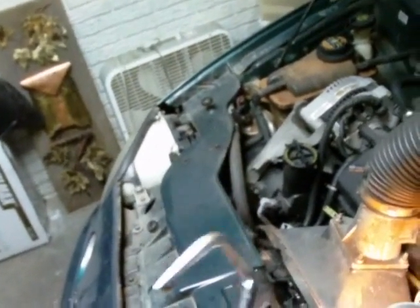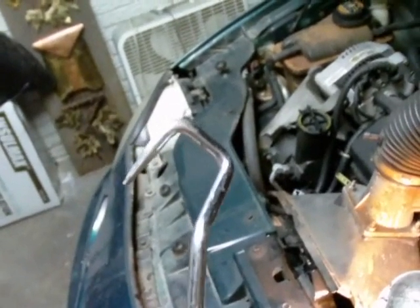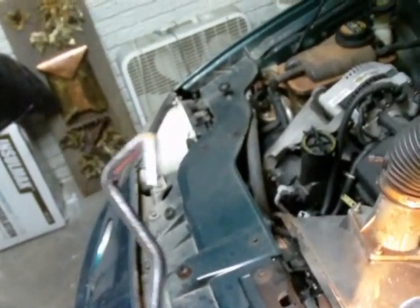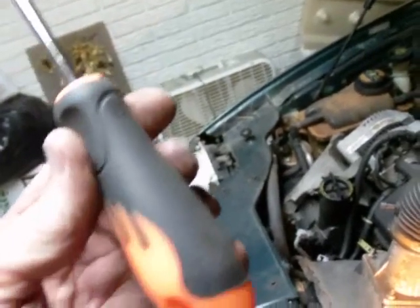I've got the heater hoses reconnected after flushing the system back and forth and using compressed air. I also recommend that if you have trouble removing hoses, get this pick — it's an automotive tool meant to pull back a hose from a line connection after you remove the clamp. It comes in very handy; it saves a lot of knuckle busting and physical effort. I got this at Harbor Freight — it's not very expensive. I'm sure auto mechanics use it in their shops quite a bit.